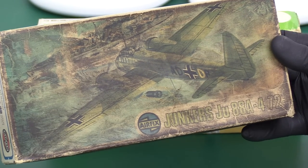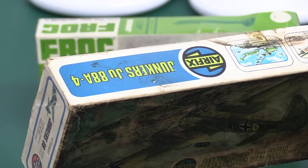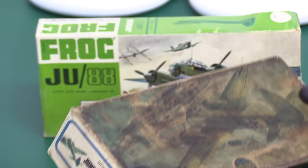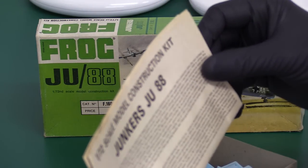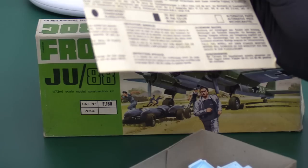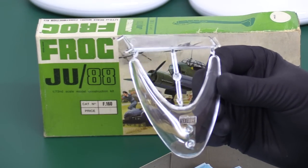The box artwork shows the JU88 bombing what looks like a British or possibly Norwegian destroyer out in the North Sea or the channel. The discoloration looks like it's been left in heavy sunlight, or something stained it — it's been in John's loft for some time. Inside we've got a stand, and instructions — oh yes, what looks like a later set of instructions. There are two versions of instructions, which is very interesting, plus a stand.